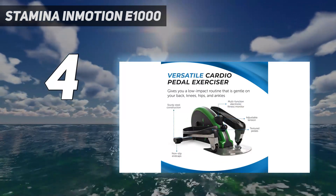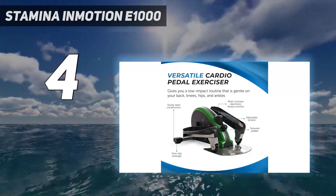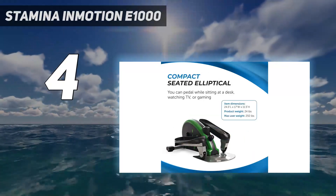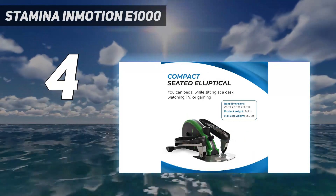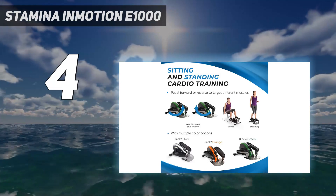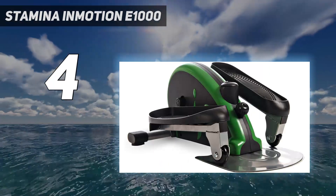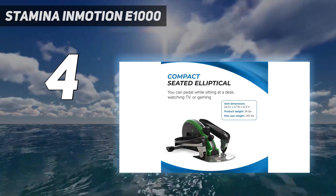Our tester noticed that the display is quite dark, making it difficult to read. She did like that the pedals were wide and textured for an easy fit and secure grip while pedaling. The manufacturer states that you can also use this elliptical machine while standing upright, but our tester doesn't recommend this as she felt unstable and uncomfortable while using it that way.